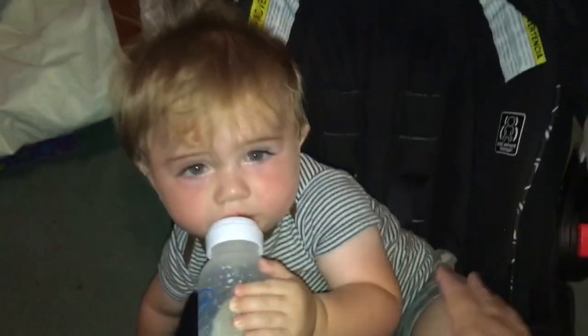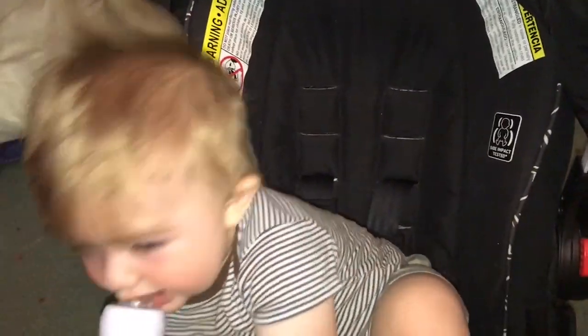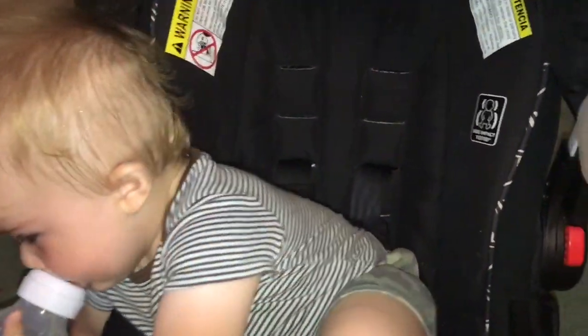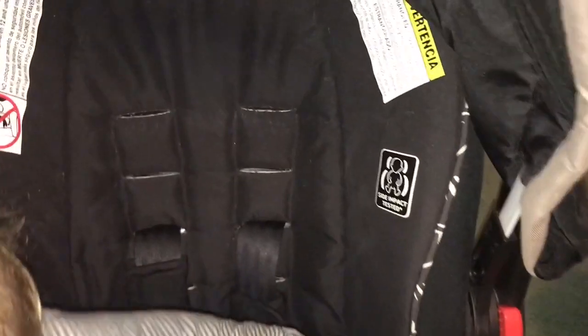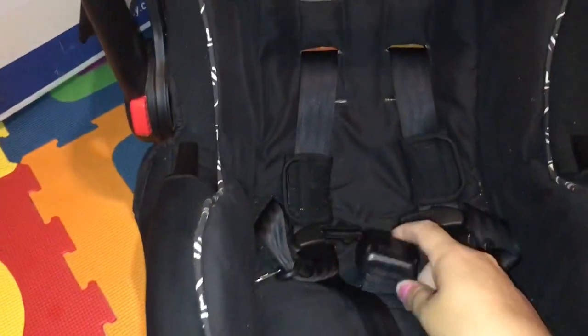Are you going to get out? Are you done being the little model? You want out? I can let you out. Okay, hold on — he wants out. Okay, so you got to see my little one in there for a second.